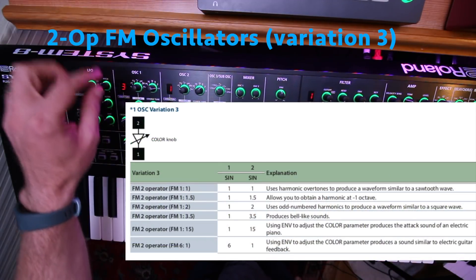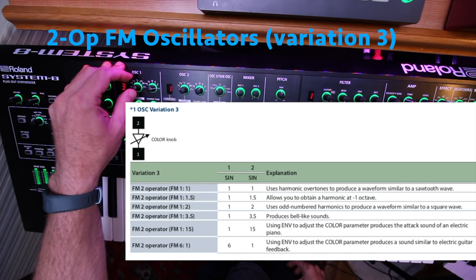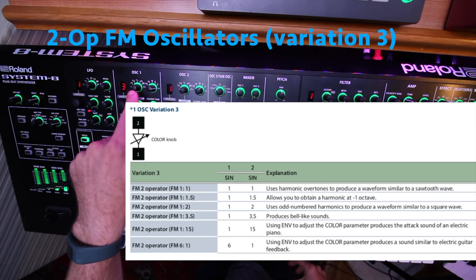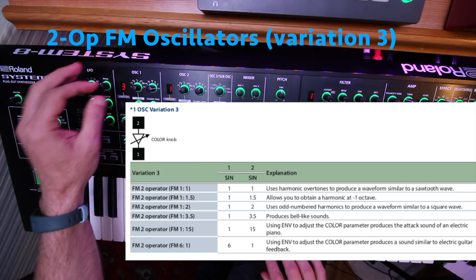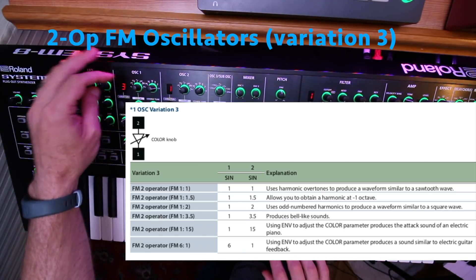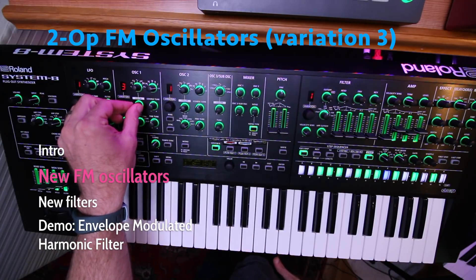Variation 3 has 6 different settings, each selected by choosing a different wave shape. So first we'll try the first type, which is a 1 to 1 ratio. And by turning the color knob, I can change the strength of the modulation.